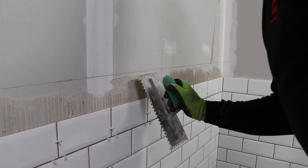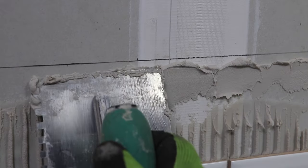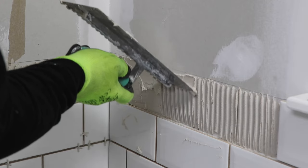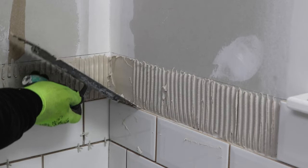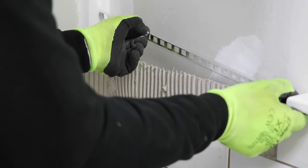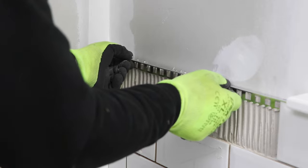I can then spread my adhesive, keeping a few millimetres shy of the top line of my tiles and trim. This not only saves me clearing up excess adhesive later, but also means I can still see the line where the trim is going to go. I then push the trim into position in the adhesive, but leave it just a few millimetres high at this stage.